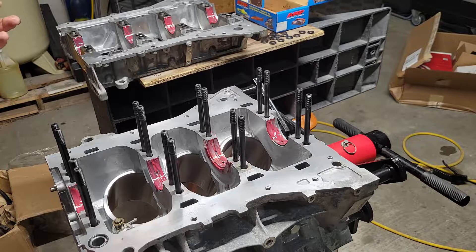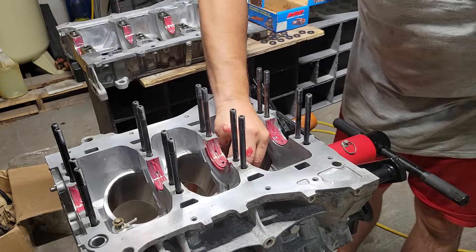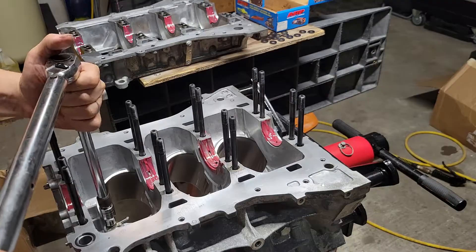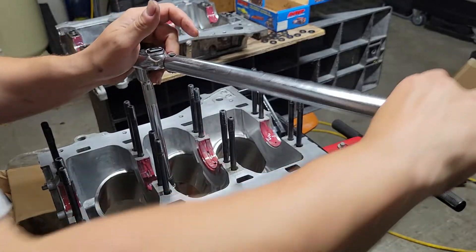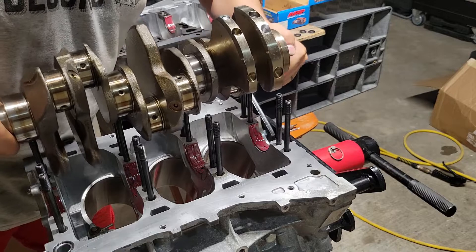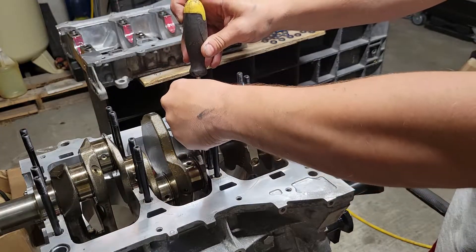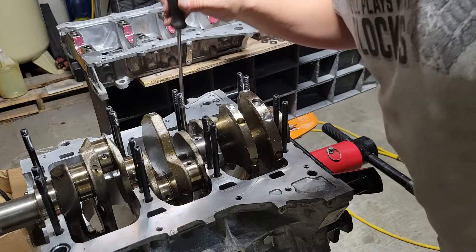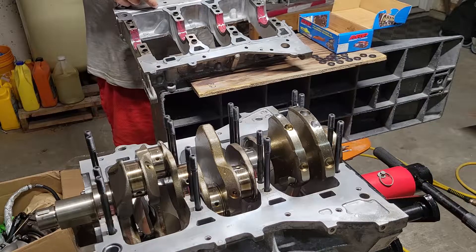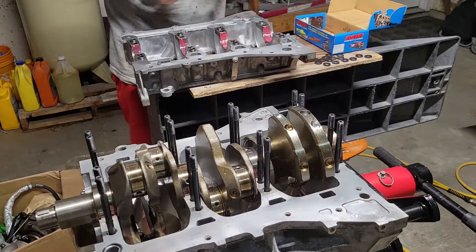Some styles of pistons don't have clearance on the skirt spot for oil squirters. Some engines may not use them at all — certain racing engines or really high-RPM engines. You can see it right along this little step here, in the longest groove. At the end you've got to put a nice bead of silicone.